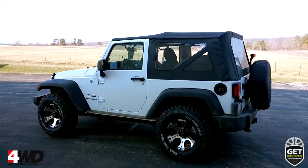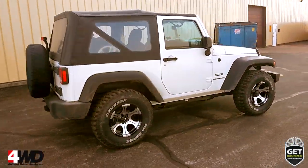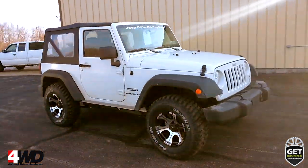Today I want to show you this 2014 Jeep JK Wrangler Sport. 4-Wheel Drive Hardware outfitted this Jeep with an off-road wheel and tire package.